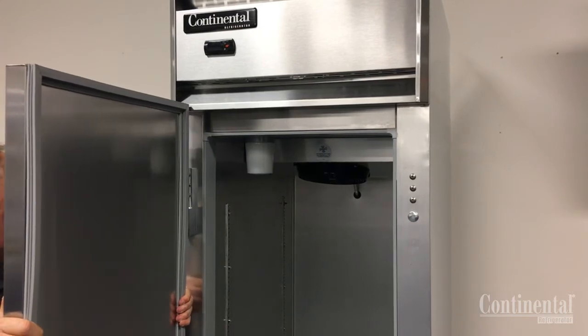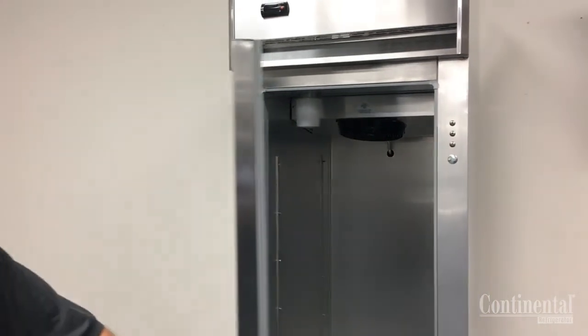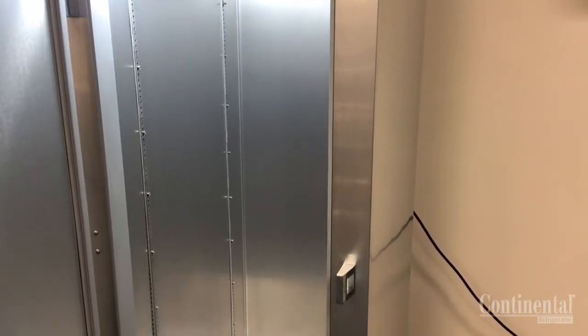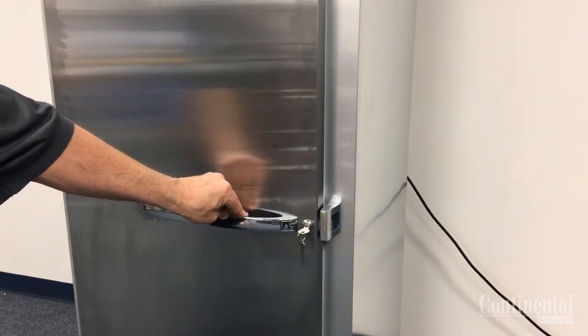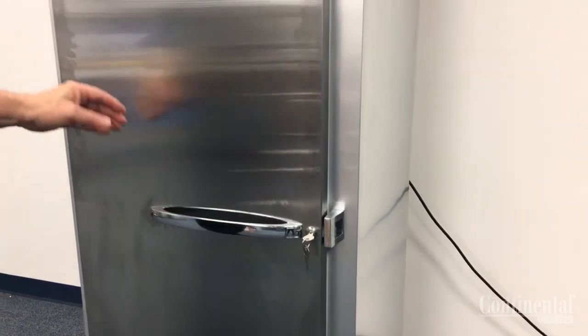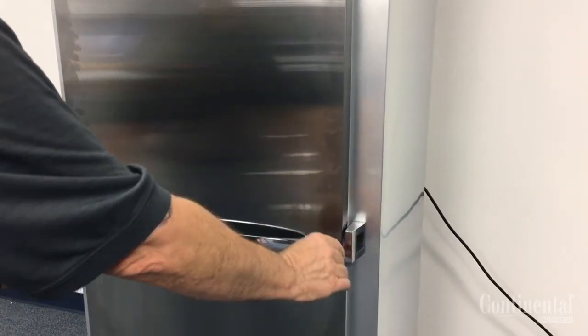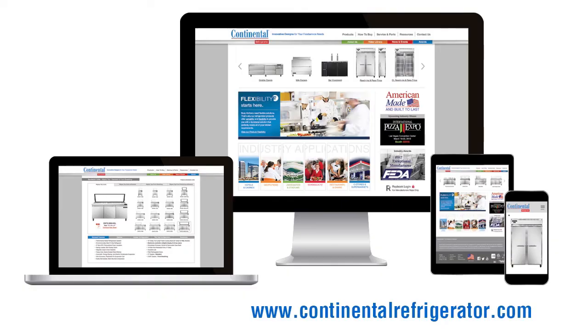Restore power to the cabinet and remount the door, making sure that it closes properly. Open and close the door a few times, making sure that the light goes off and on as the door is closed and opened. After this is done, make sure that the door gaskets are sealing properly on all four sides, as well as the lock keeper is adjusted properly and the door is able to be locked and unlocked. For additional information, visit our website at www.continentalrefrigerator.com.